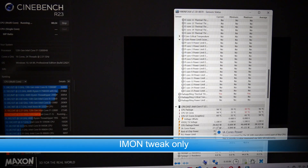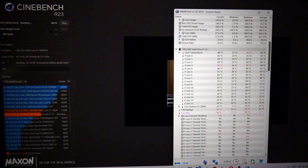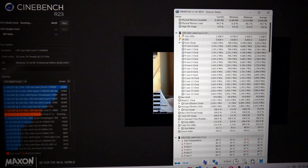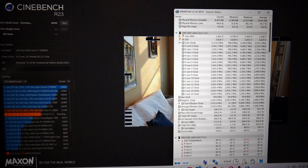Using just the Imon tweak with no undervolt, HWinfo reports the CPU at 30 watts. We know this isn't real because the CPU is still hitting 96 degrees on one of the cores — there's no way it could do that at 30 watts. The clock speed is still bouncing between 3,591 and 3,691 MHz, but the score is slightly higher at 20,830 points. So although it is no longer being power limited, it is being thermally limited.